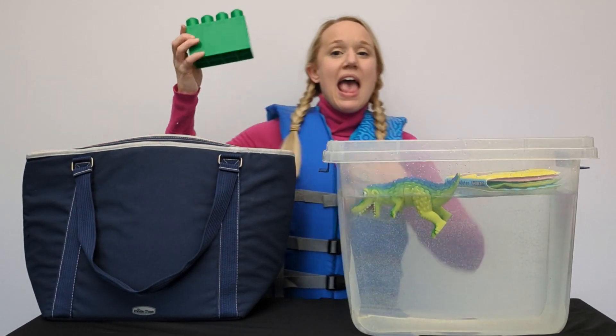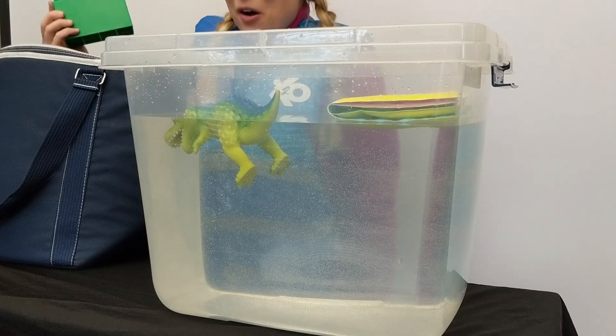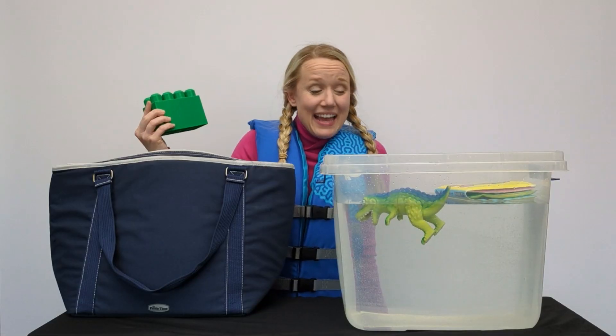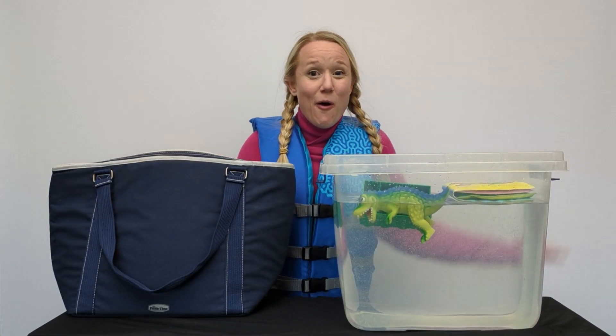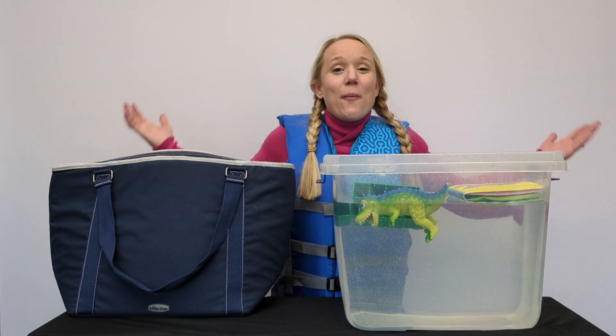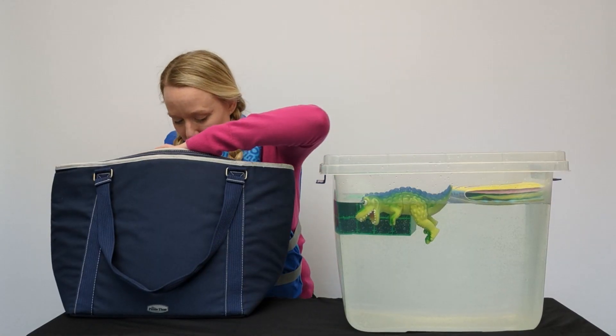I have a Lego! Do you think the Lego floats or sinks? Let's try it - it floats too! We have three items that float.